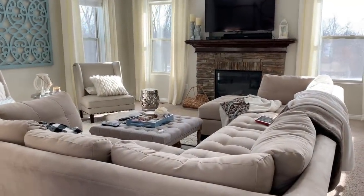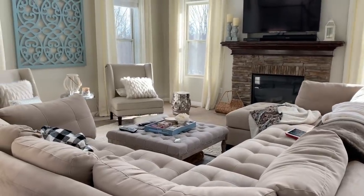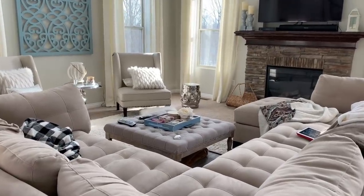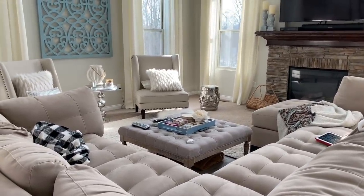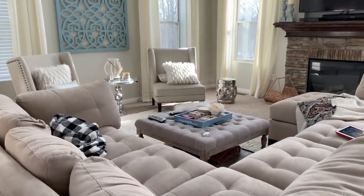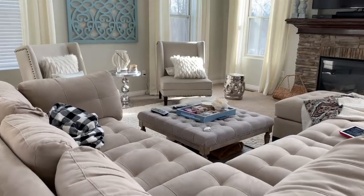If you've been subscribed to my channel for a while, you're probably familiar with the current layout of my family room, but for anyone who's new, let's take a look at what it looks like right now. So here's the current layout of my family room — there's nothing wrong with this layout other than the mess, please ignore the mess. I've had it set up like this for quite a while now and I'm just growing tired of it and I'm really ready for a change.